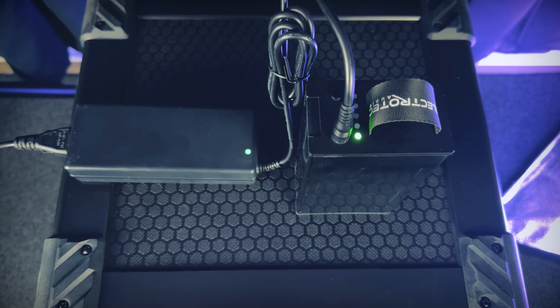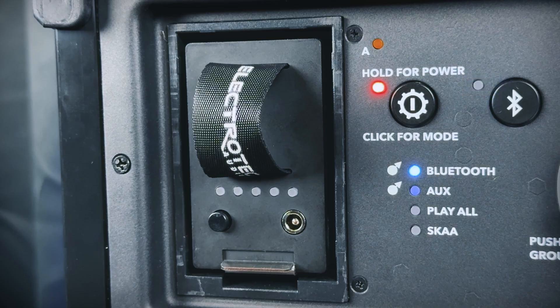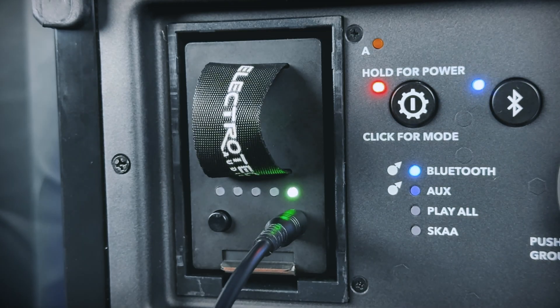The batteries can be charged with the included 26-volt charging adapter and can even be charged while the speaker is in use.